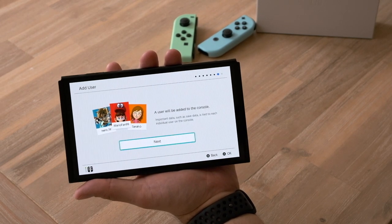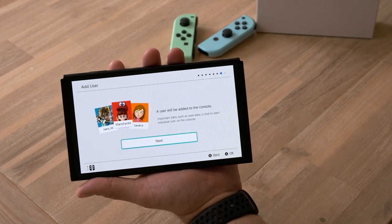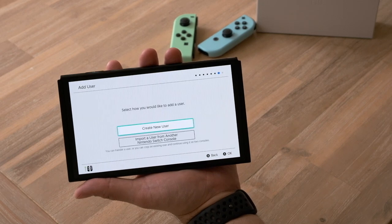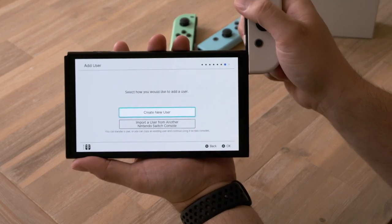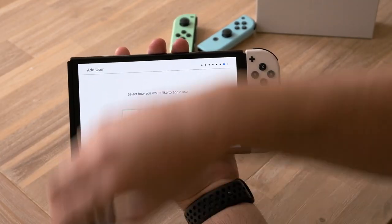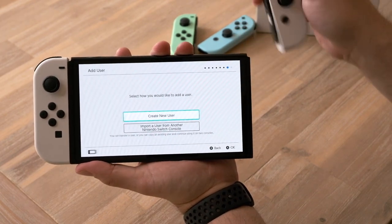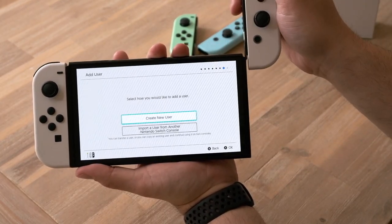A user will be added to the console. So far it's looking like it's the same setup as we're used to. Important data such as saved data is tied to each individual user on the console. I'm going to connect these up again — let's see the snap. Oh, nice! Let's do another one. I love it. And I don't know if you can see on camera, but we get a nice little white animation because of the white Joy-Cons.